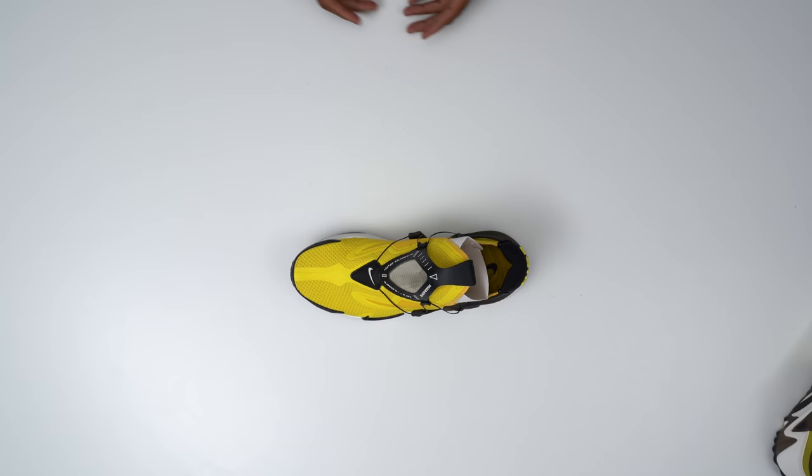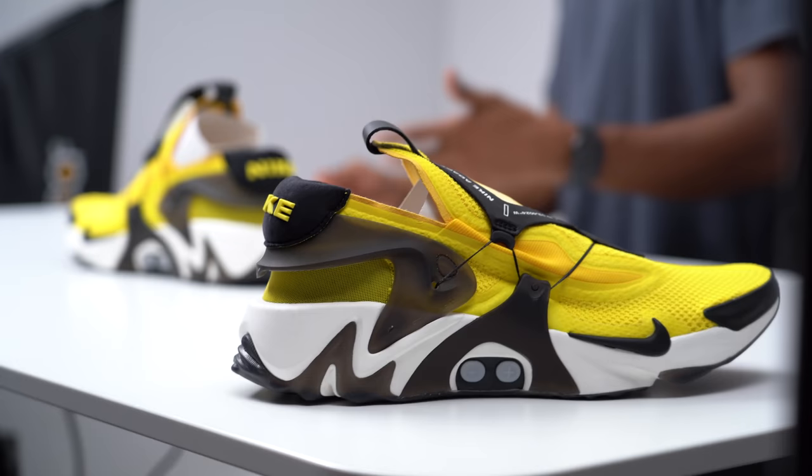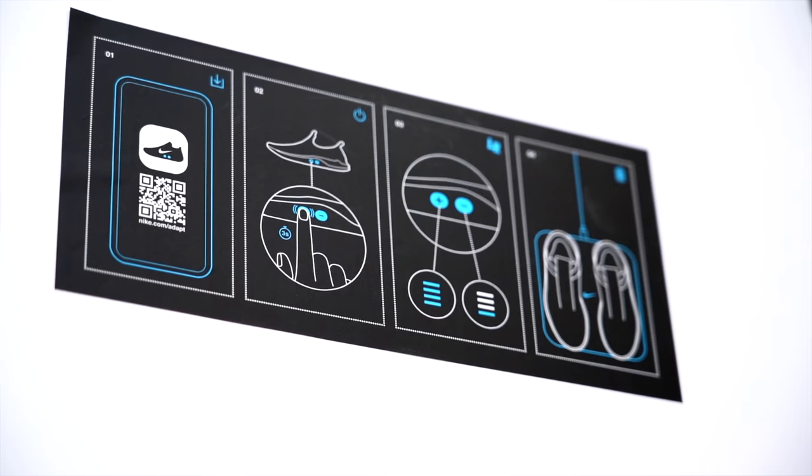Back to the Future introduced us to all of that, and then we have this — which is the actualization of those things we saw in Back to the Future, in more of a lifestyle slant. So anyway, let me know what do you guys think: is this the future of technology in sneakers, or is it something completely different that we're not even thinking about yet?